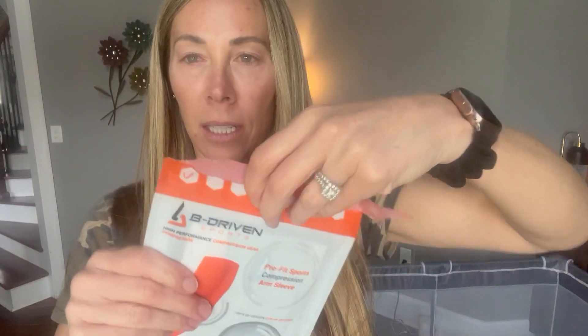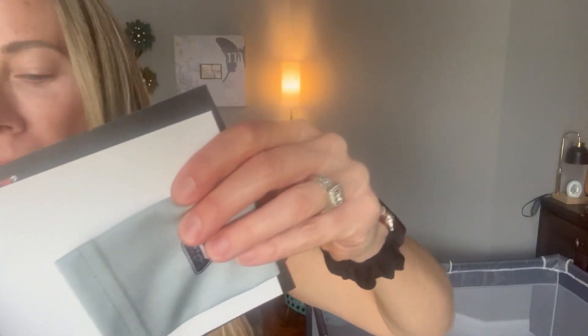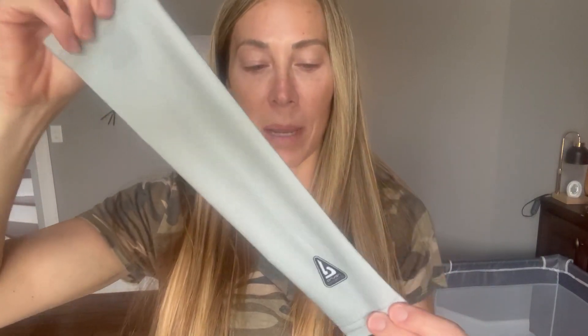It does have a package that can be sealed back. I actually got the gray sleeve for him, but this is going to be so cute. He's going to be so excited to wear this on his baseball games.